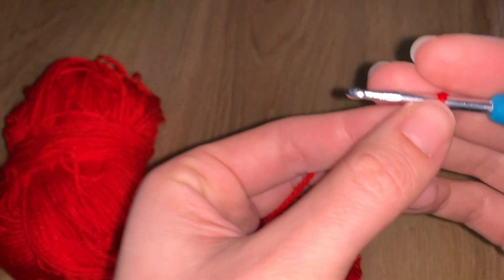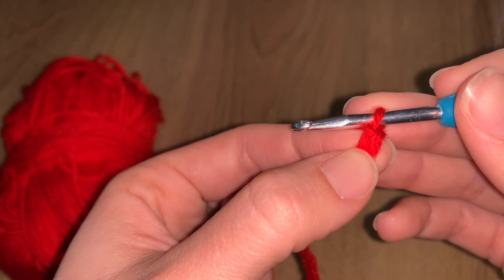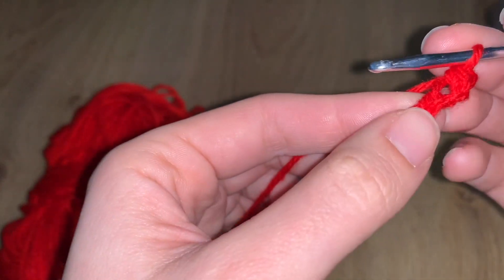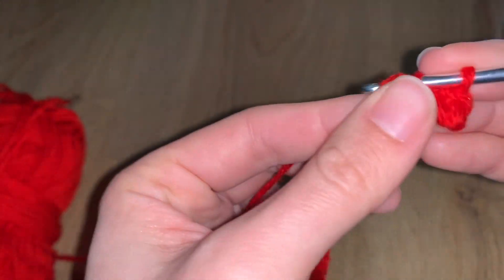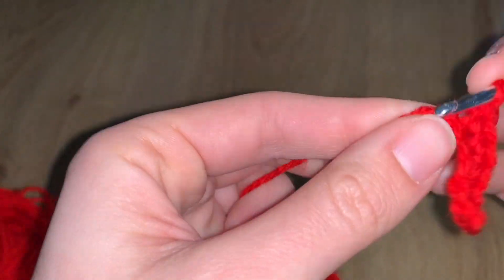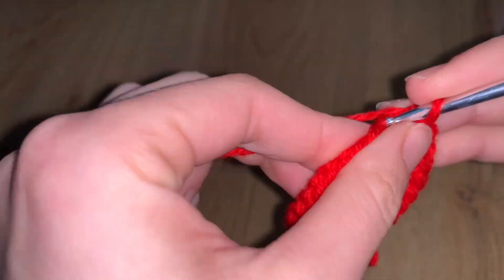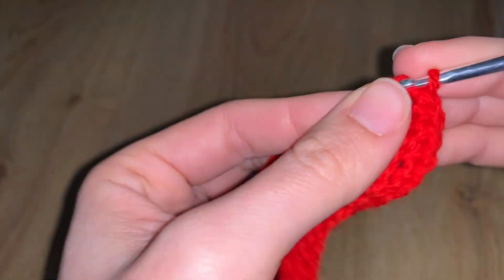Once you reach that, we are not going to work on the first stitch from the hook — we're going to work on the second stitch. For row one, you're going to do a US single crochet on every single one of them. By the time you finish, you'll have 43 stitches — you lose one because we jumped the stitch from the hook.